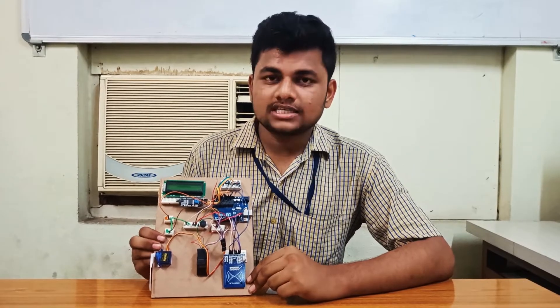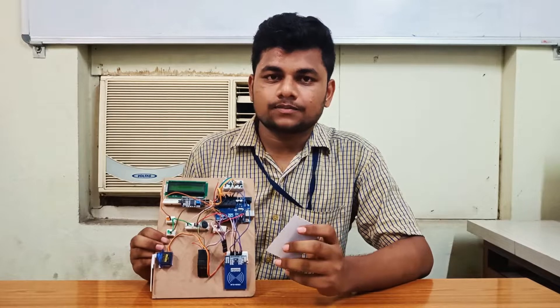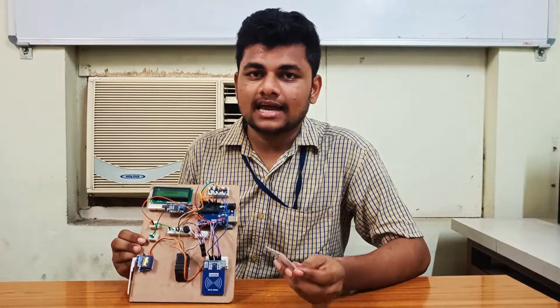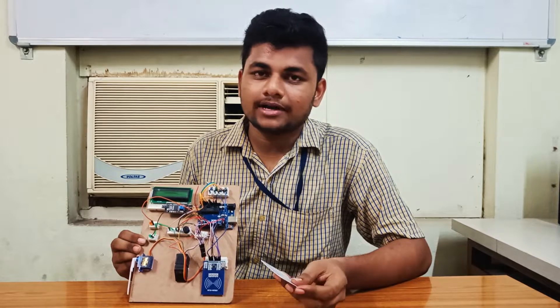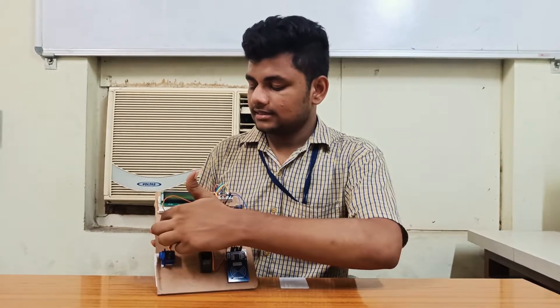RFID reader: it uses radio waves to transmit signals that activate RFID tags. The RFID tag works by transmitting and receiving information via a microchip and antenna. The remaining components are fingerprint sensor, servo motor, LEDs, and buzzer.